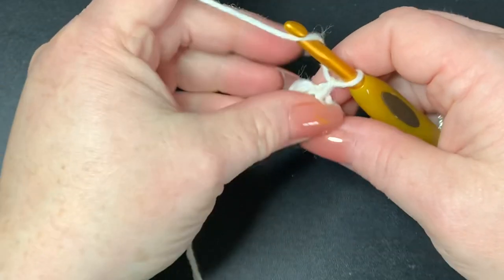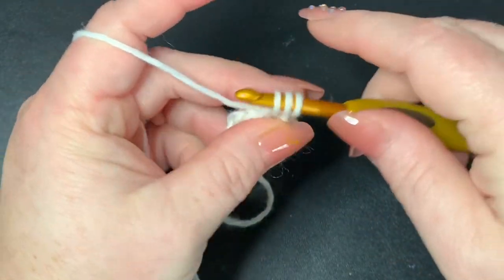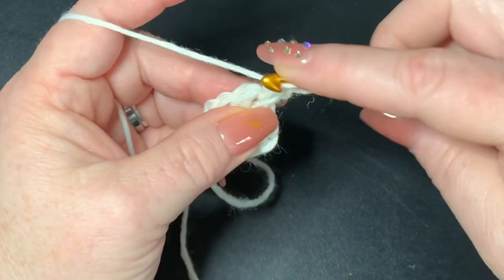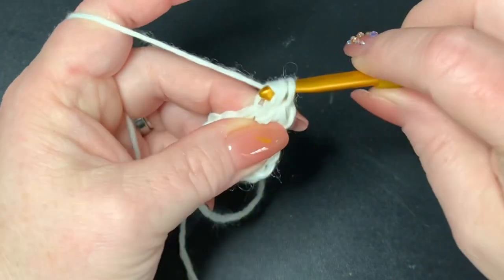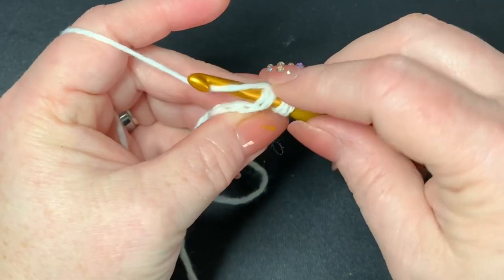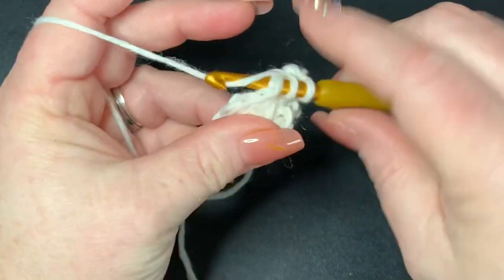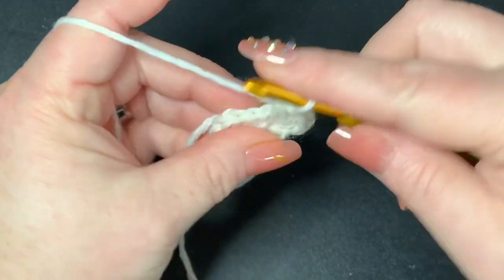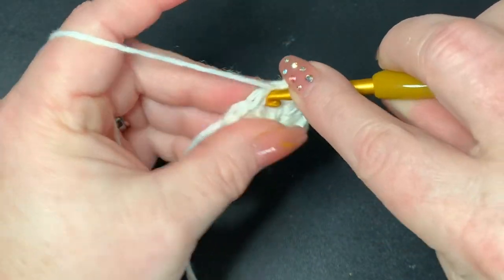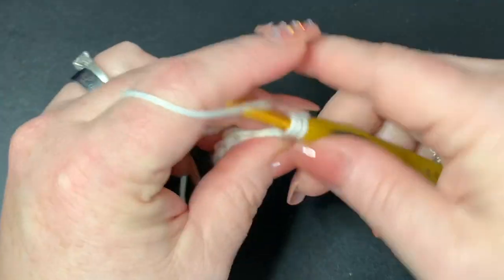Into that same place where you just slip stitched, put a half double crochet, then put one more half double crochet in the same place. Do that in each stitch all the way around — two half double crochets per stitch. You should have a count of 20 half double crochets when you're done with this row.